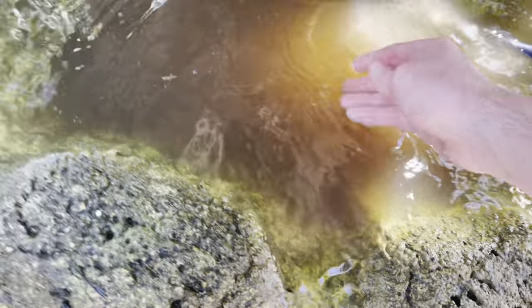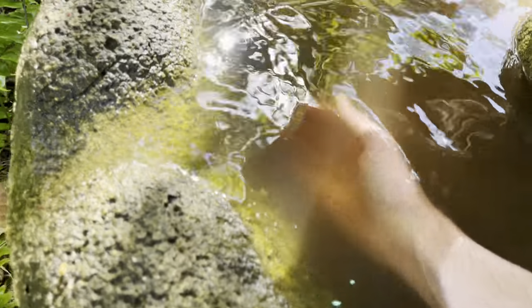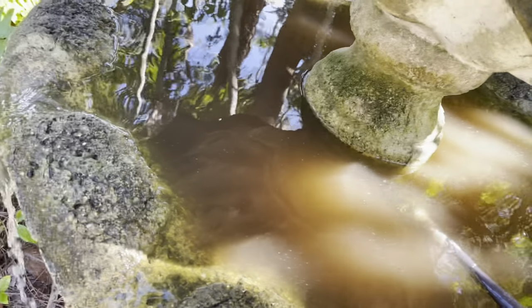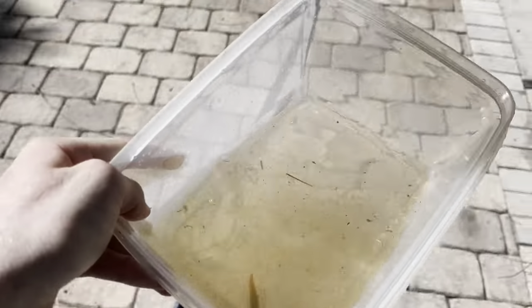Oh, come here — no, come here! Where'd he go? I don't have a net. There he is, come here dude, I'm trying to help you. Oh — got him! That's the baby African cichlid. He's huge now! Where'd he go — there he is, get in — yes! Got him, buddy. Let's get you in some clean water.